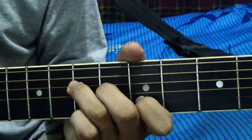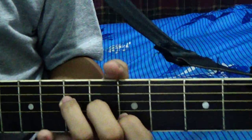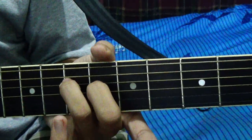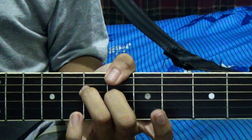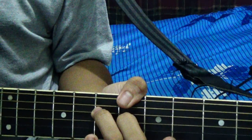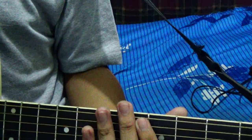It's almost like a triad shape. So this is your A chord, and once you let go of the first finger, this is what you will call an A2 chord. You'll let it ring from the 5th string up to the 1st string, but you'll leave the A string at the top out.